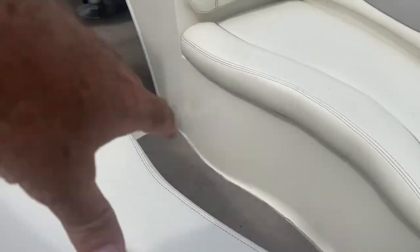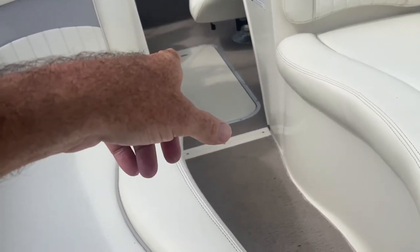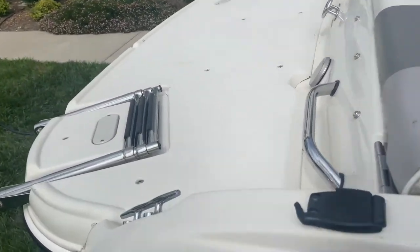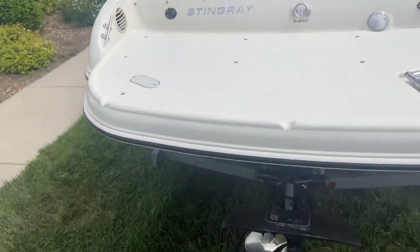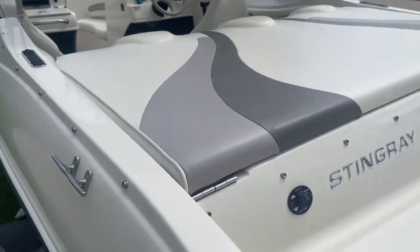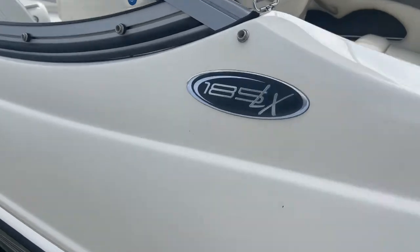Of course you've got your two seats — I'm not going to lift them up, but they've got storage underneath. Got a place here in the floor for water skis, surfboards, and all that kind of stuff, and it's got a drain that goes out the back. Ventilation here. On the backside, the unique thing about these Stingrays is you've got this big platform for sunbathing or just hanging out. Of course the engine's under here and we'll look at that in a minute.